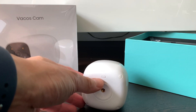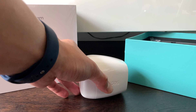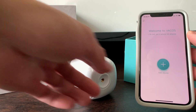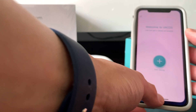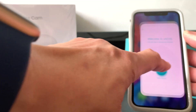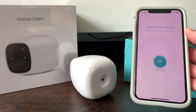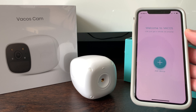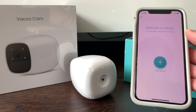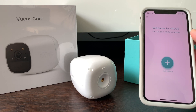Before pressing the power button, you will need to download the Varkos app for your phone and sign up for a Varkos account. As part of the sign-up, you will need to provide a phone number or a valid email account, and a PIN code will be sent to either the phone or email to complete the registration.